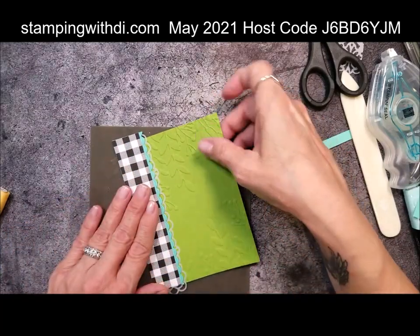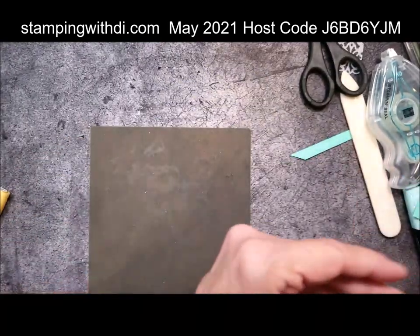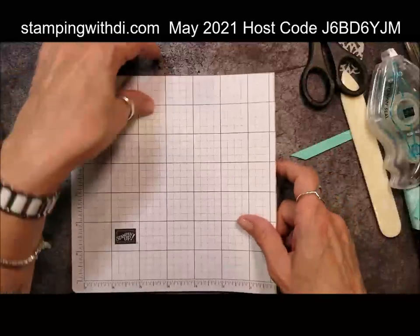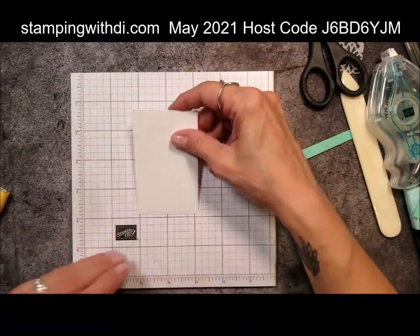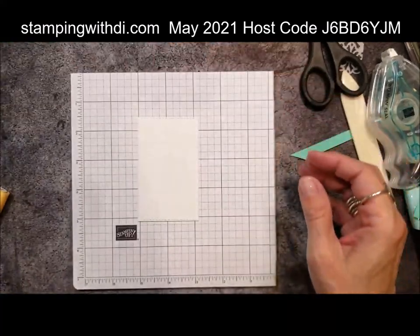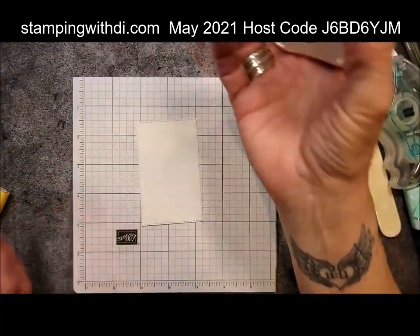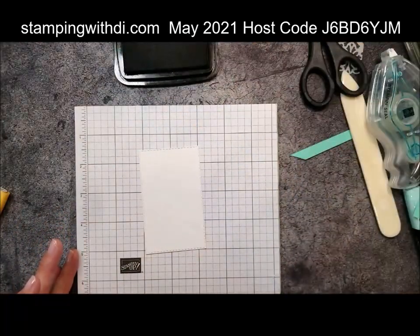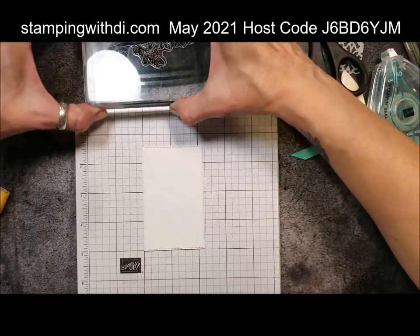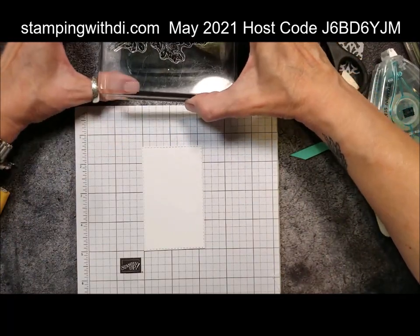I'm going to let that dry a little bit before I trim the edges down. While I do that, let me get started with our stamping. I'm always looking for this pad of paper on every video — it's because I put it away trying to be tidy and then have to go dig it out. So let's start our stamping. I'm going to be using the Blends — surprise, surprise. I'm going to use the Memento ink and start building my image and scenery on my stitched rectangle.